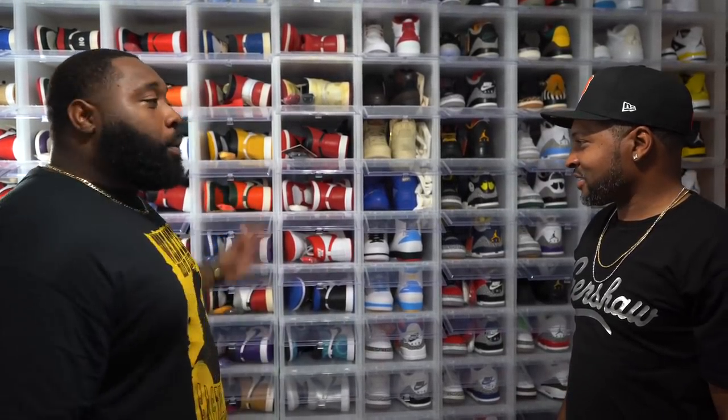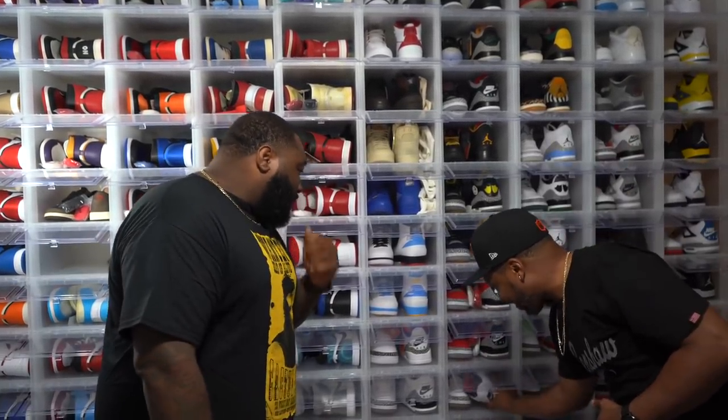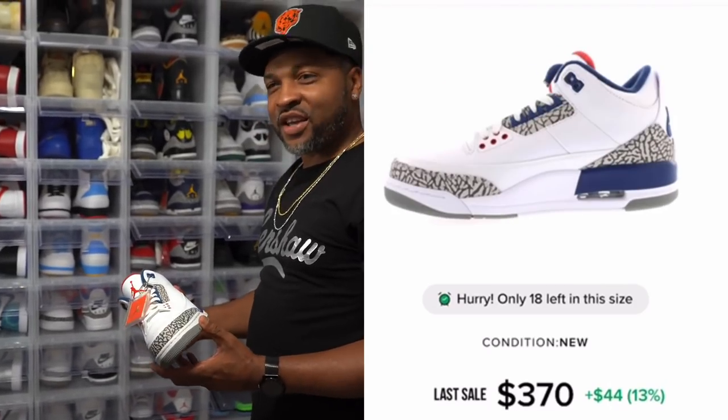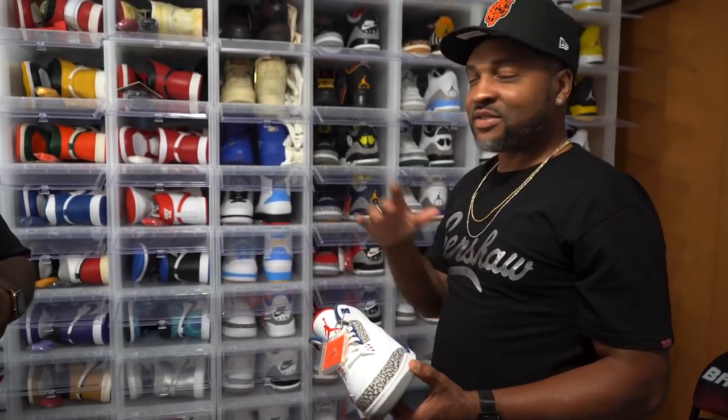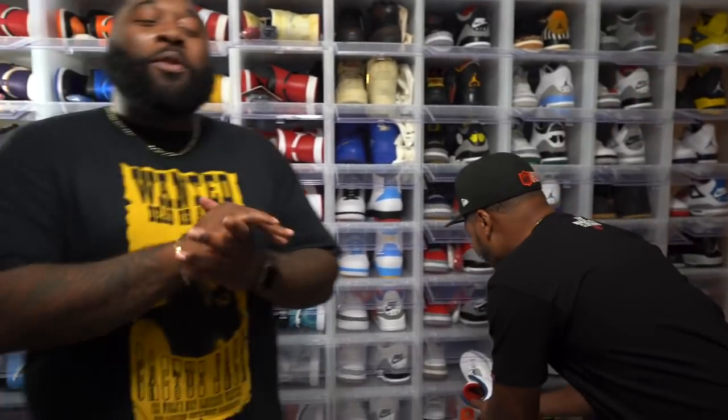Since Jordan Ones are your favorite silhouette, was your first Air Jordan a pair of Jordan Ones, or did you start with different numbers? Actually, my first pair of Jordans was the Jordan Three — the True Blues. Go ahead and grab them so they can see. Back in my day I love that shoe, but right now I'm a Jordan One guy. So army, we're about to check out all the Jordan Ones currently in the vault.